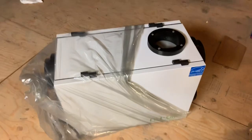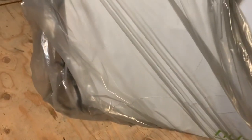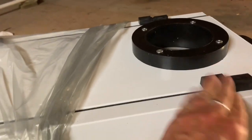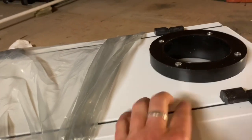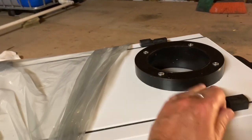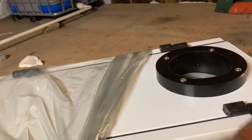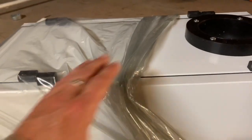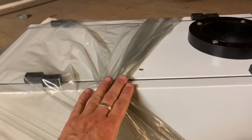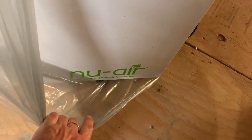If you guys can leave some comments below and help me understand what this all does, that would be great, because I honestly don't know. All I know is that it's required by law here in Manitoba that when you build a new house you have to have an HVAC system. This is the HVAC system and it's called New Air.